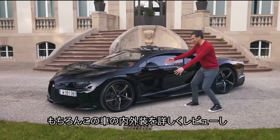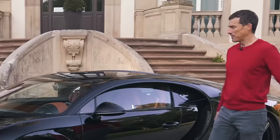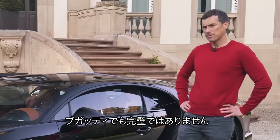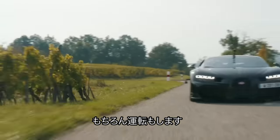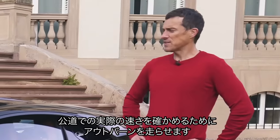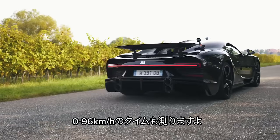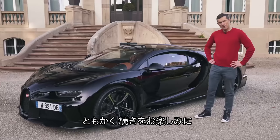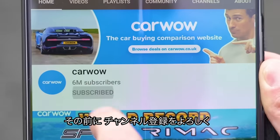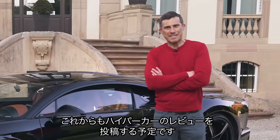I'm just joking — they are going to let me review this thing. I'm going to talk you around the exterior, the interior, tell you what's good about it and what's not so good about it. Yes, even this Bugatti isn't perfect. I'm going to take it for a drive on the German Autobahn to see exactly how fast I can drive it on a public road, and I'm even going to launch it to see how quick it is from 0 to 60 miles an hour. Anyway, I'm Matt Watson and you're watching CarWow. Make sure you subscribe to this channel because we're going to be doing more cars like this in future and you don't want to miss out.